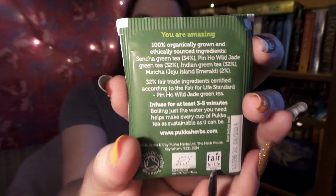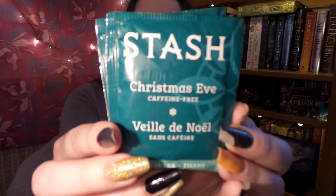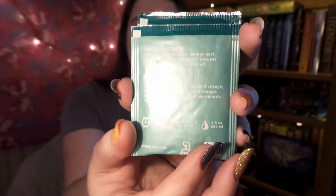Next we have four baggies of Puka Supreme Matcha Green Tea. And the last tea is interesting — it's from Stash and it says it is Christmas Eve Tea. A little late to be in the box, but kind of funny that it got slipped in here. So: the Christmas Eve Tea is caffeine free, the white chocolate chip cookie is low caffeine, the passion fruit tea is super caffeinated at 155 milligrams, and the Puka is medium caffeine.